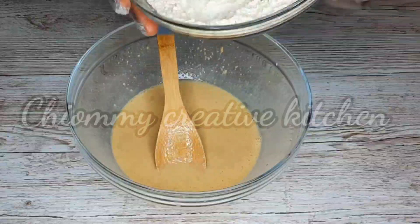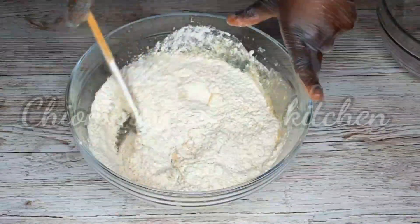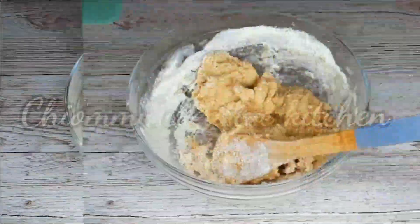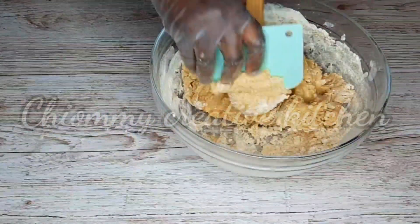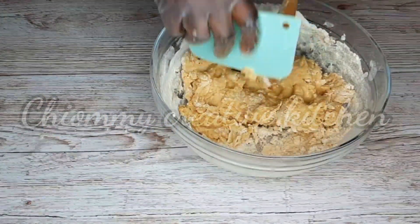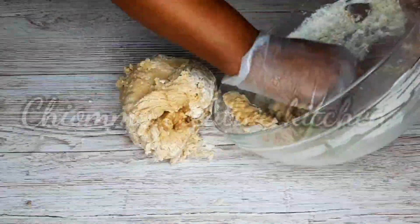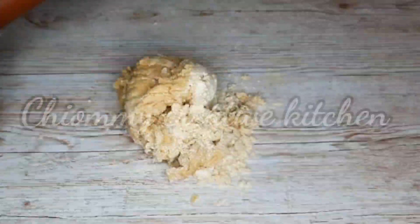I'll stir in the flour mixture and continue mixing them together. At this point I'm going to transfer the dough to the work surface and start the kneading process.